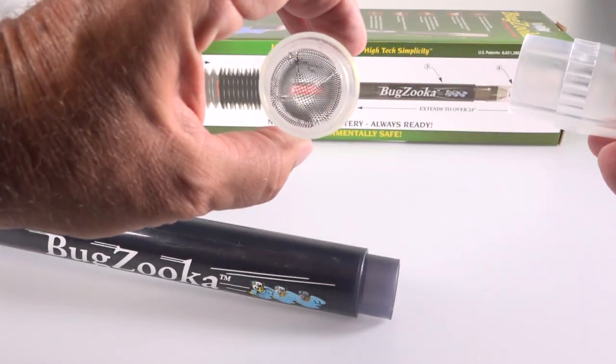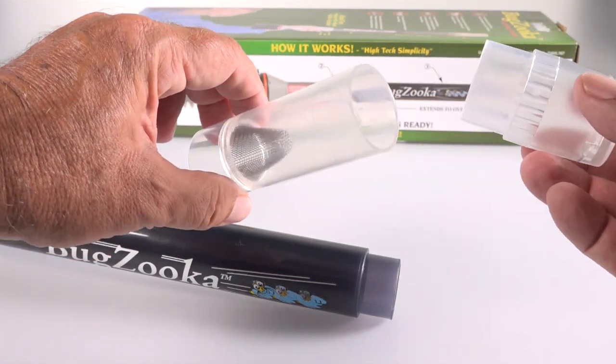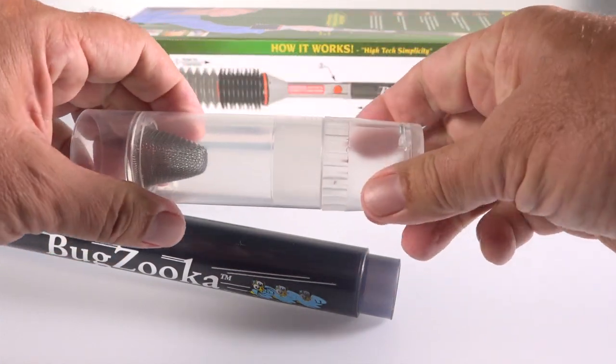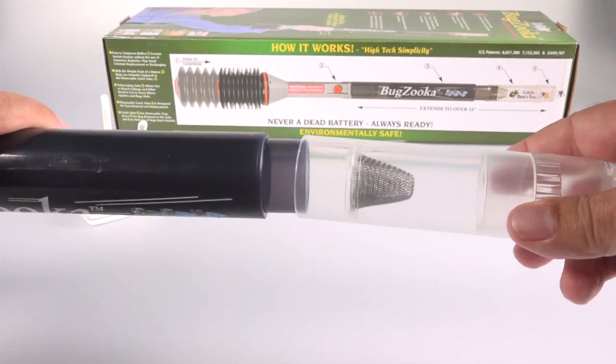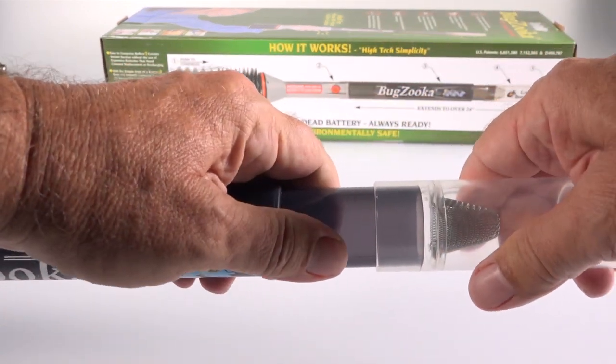Someone else reported that those doors sometimes get stuck open, but I've actuated this thing hundreds of times and haven't had that problem. There's a stainless steel screen inside, and the pieces slide together and seem pretty airtight on their own, then attach to the telescoping tube.